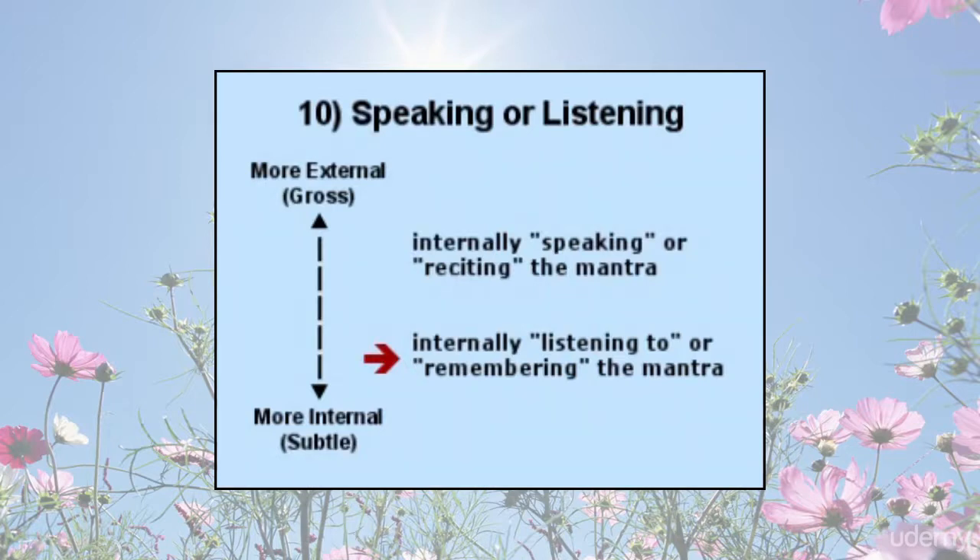It is somewhat like remembering a person whom you love. The name of the person may come and go in your mind field, but the memory of the person is not dependent on the presence of the name.